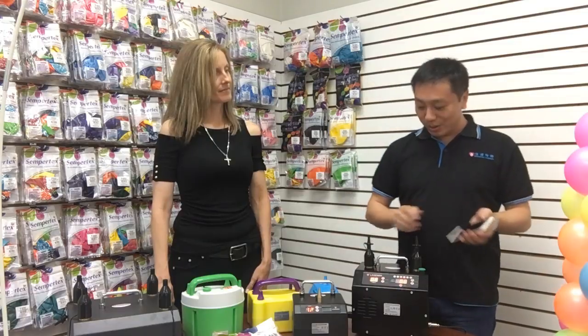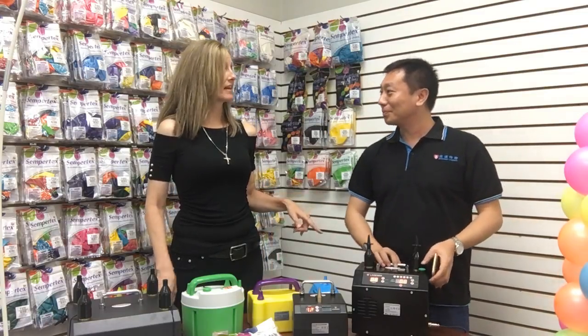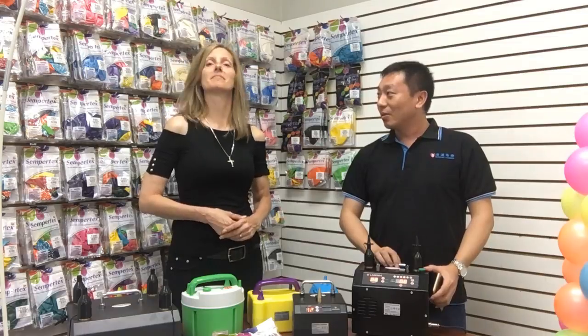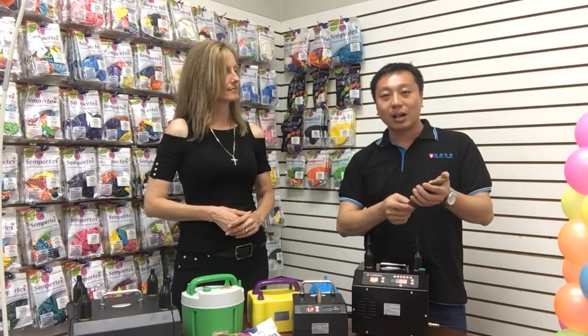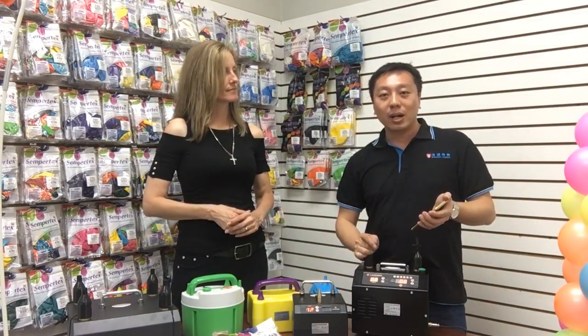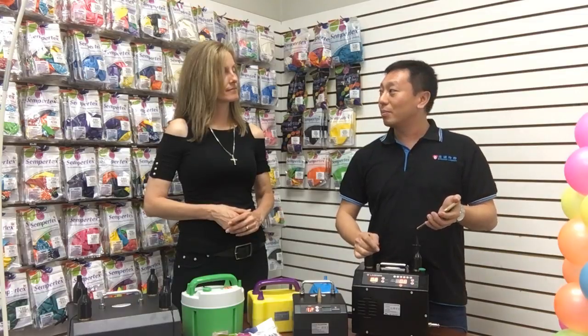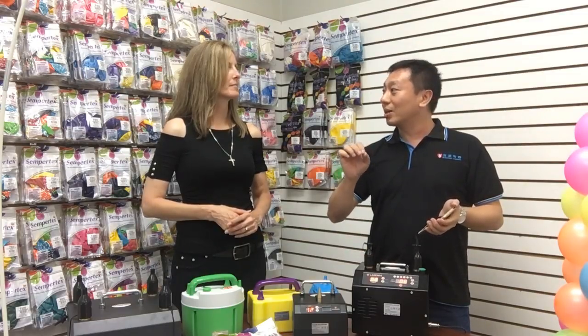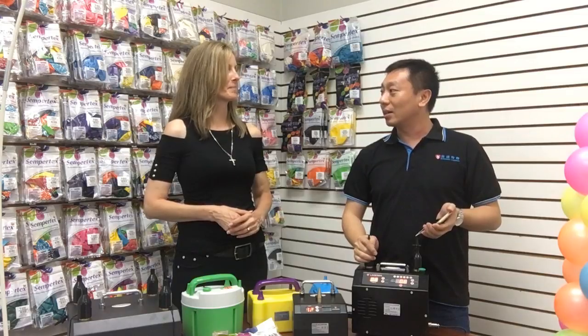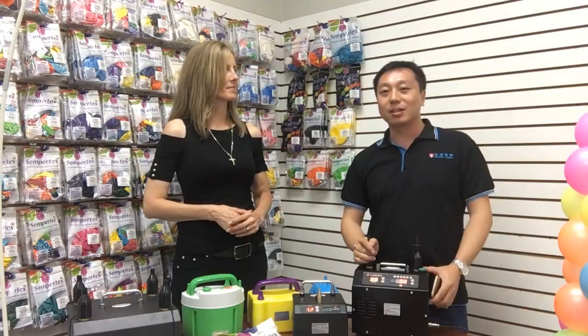That is the Legenda number four and the app. Is that available in English? Yes, we have two versions — Chinese and English. You can search on the Apple Store, and also on Google Play. You can search 'Legenda' in the Apple Store and Google Play, and also we have a barcode you can scan to get the latest app update.